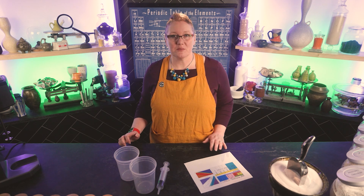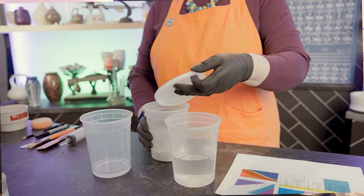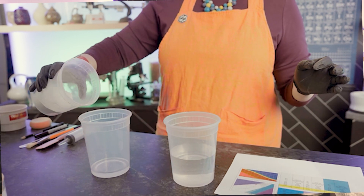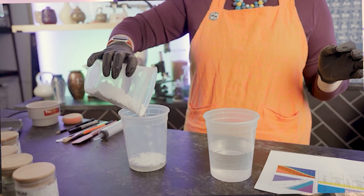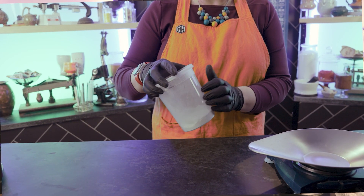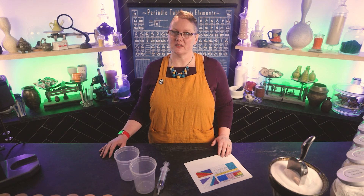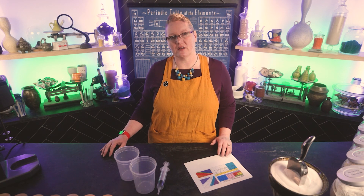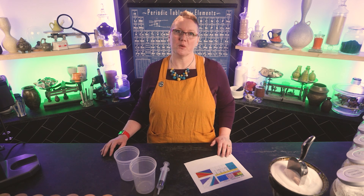Some glazes will need 60 milliliters of water and some will need 160. We're going to put our water into a second container for combining it with the dry materials. It's best to add dry to wet — the other way tends to make the materials clump and not mix well. Some people like to give their glaze a dry mix before adding it to the water. It doesn't do as much as you may think, but it's perfectly fine to do — just be aware it's going to kick up some dust.